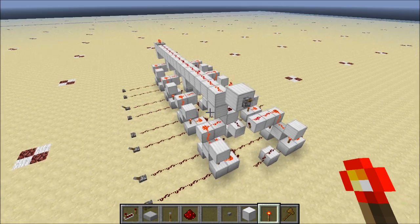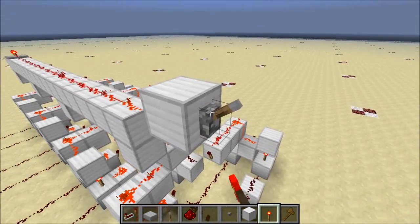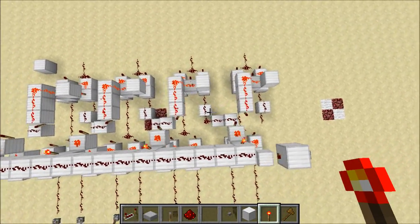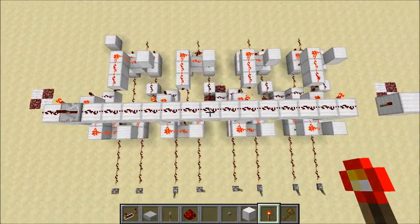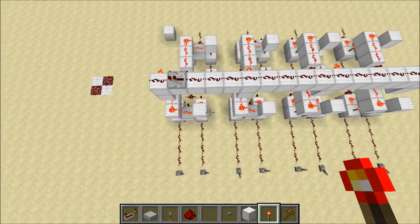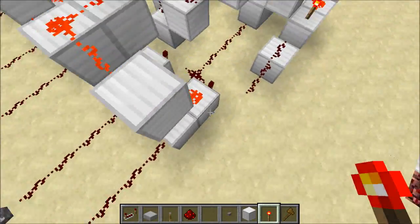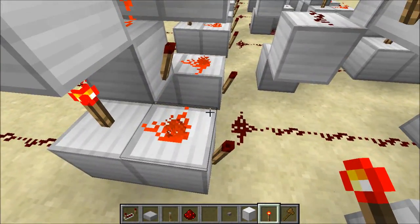Alright, so when I flip this lever over here, we isolate each bit. So bit 0 is functioning independently from everything else, same thing with bit 1, bit 2, and bit 3. And right now they're functioning as XOR gates because there's an XOR gate in the adder.